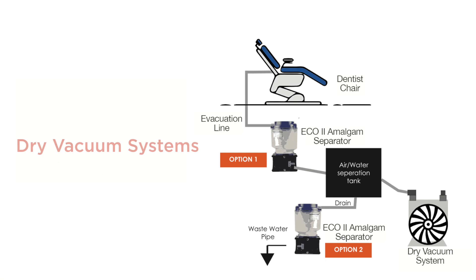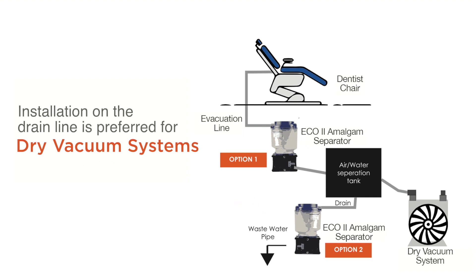For dry vacuum systems, the Eco2 can be installed before the pump or after the air water separation tank on the drain line. Installing the Eco2 on the drain line is preferred for dry vacuum systems.